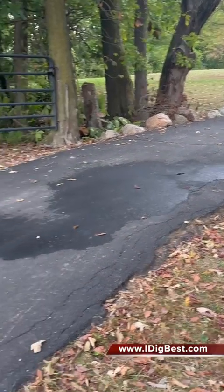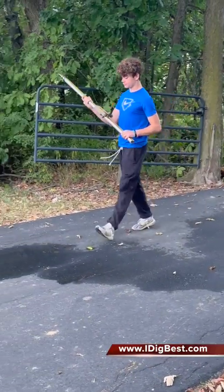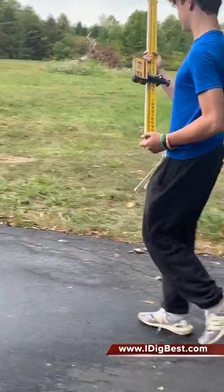Now bring it on down this way. Bring it on down. What are you reading as you're walking? Oh my — yeah, what's the height? One foot five. One foot five. Easy number.